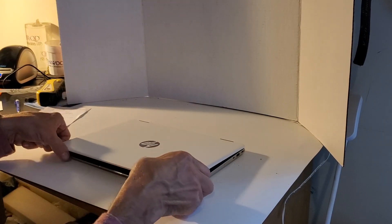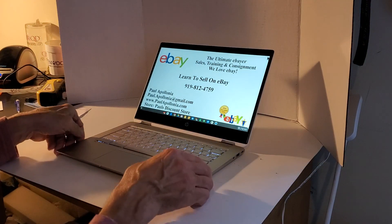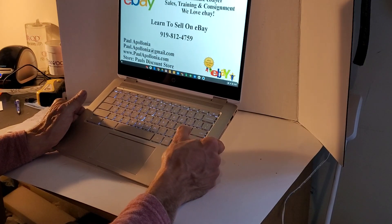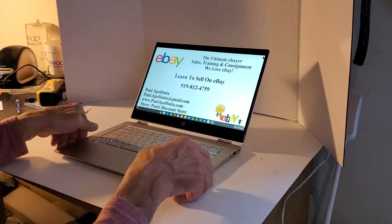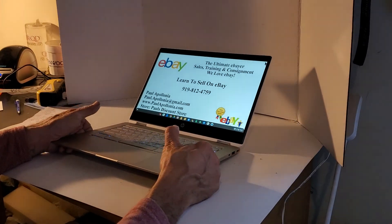Another way you can tell which Chromebook is which: when you open it up, the keys on the $399 model will be white, while the $599 model has keys the same color as the bezel.